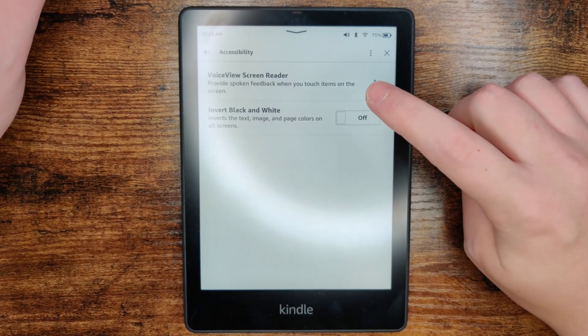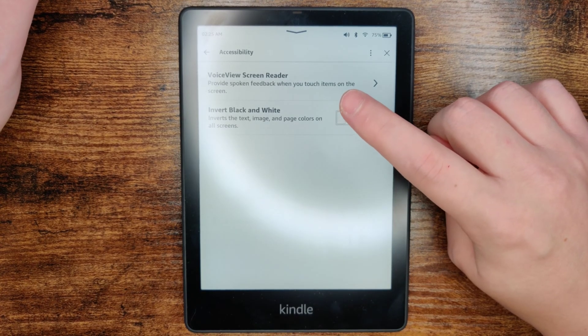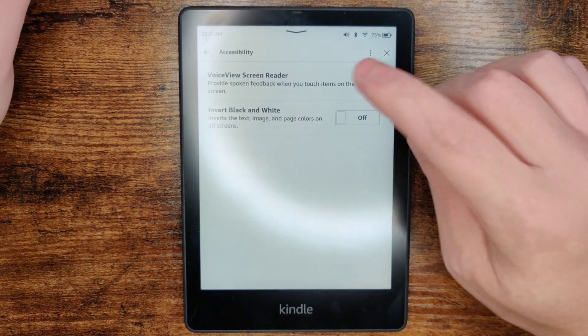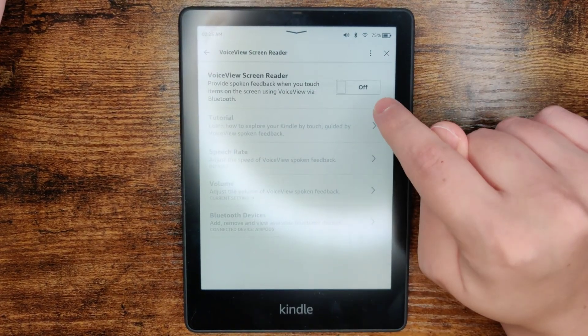The feature is called VoiceView Screen Reader, and it provides spoken feedback when you touch items on the screen, but it'll also read back text in a book for you. So what we want to do is click on that option, and then we want to toggle this to the On position.